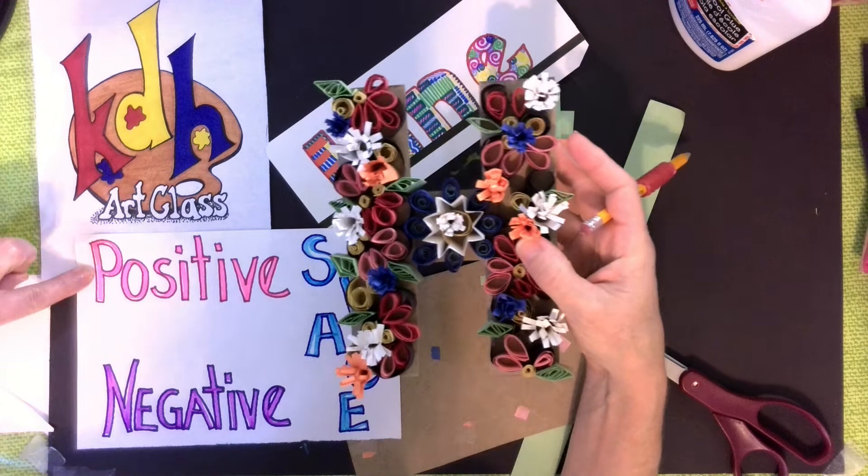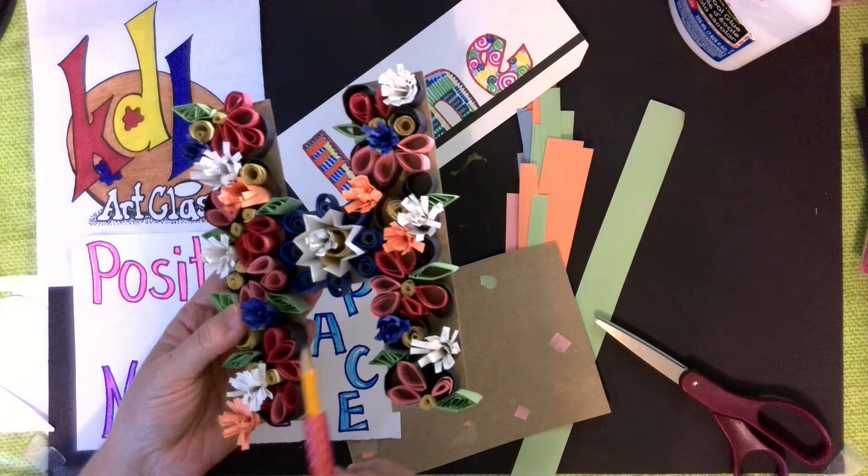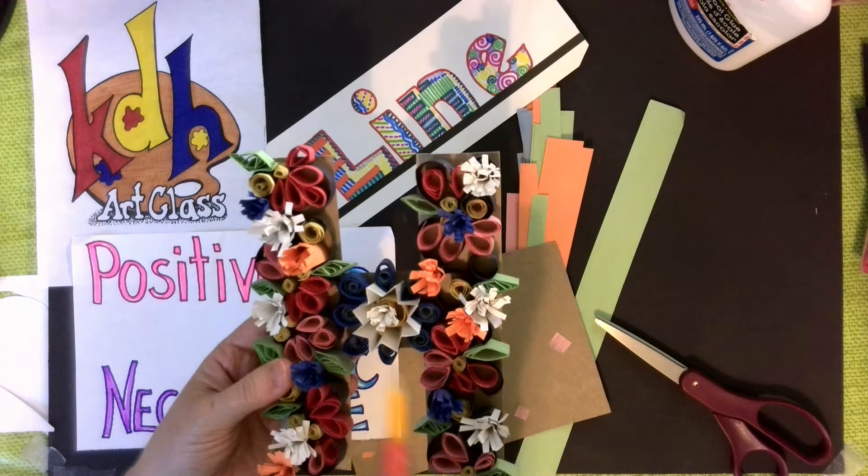Whatever you need to remember: positive means adding, negative means taking away. Even my base has negative space, because there's nothing in here — it's the letter H — and positive space, which is the letter H itself.